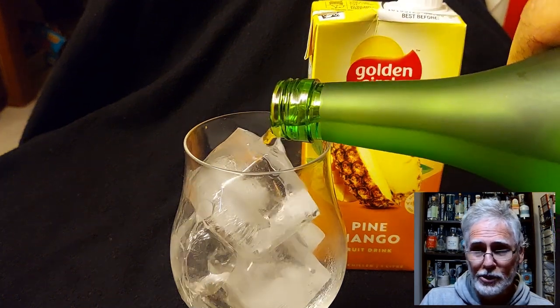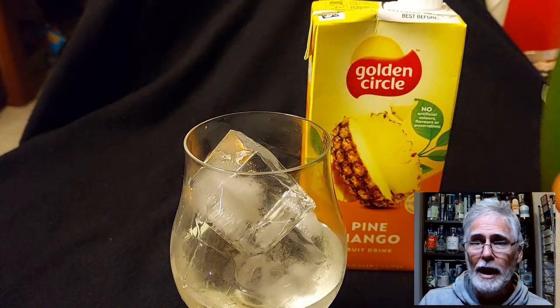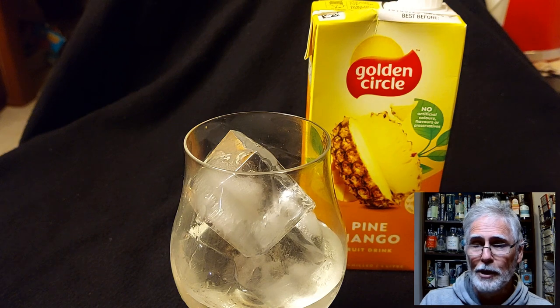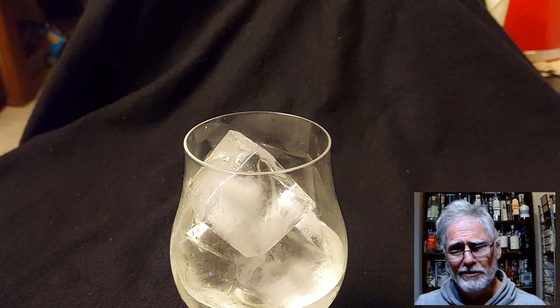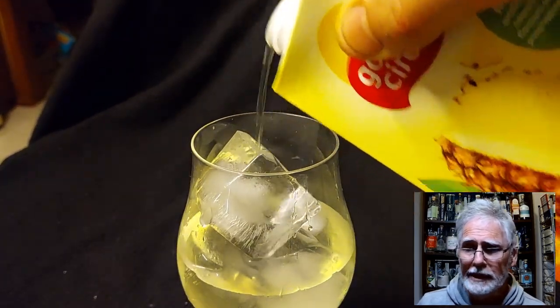I've used the Akotsuru Tunamai Sake that you've reviewed and liked before, and some Golden Circle pineapple mango, and it really is that simple. That third ingredient would be ice. So you can picture it — it's one of those stinking hot summer days, you're completely over it. It's either you start chilling out or you start killing people, and bodies are rather difficult to deal with on 40 degree days in Melbourne.